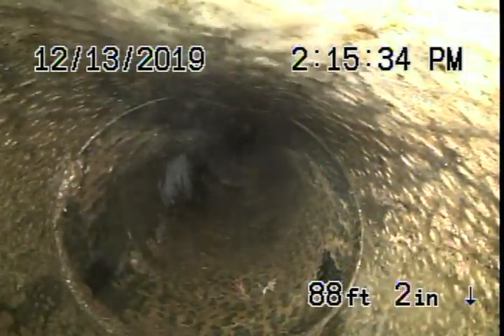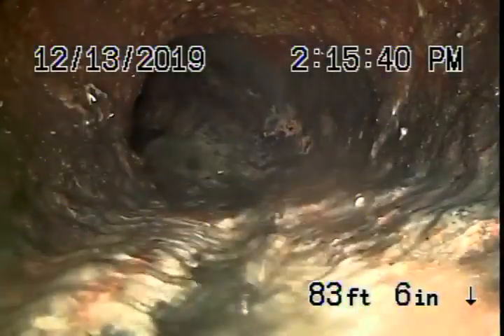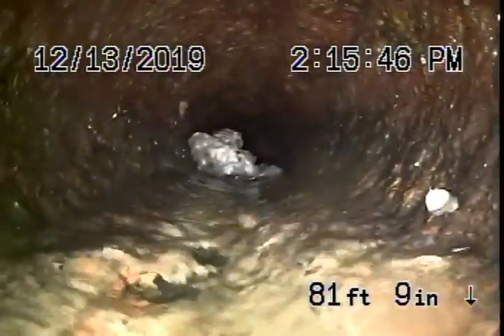The pipe looks pretty clean. It comes onto the property to a cast iron pipe. The cast iron has got some minor rust build-up in it — doesn't look too bad. Obviously the original pipe of the house. You should never be flushing tampons, baby wipes, paper towels, etc. Still looks okay; the cast iron has a little bit of minor rust build-up.